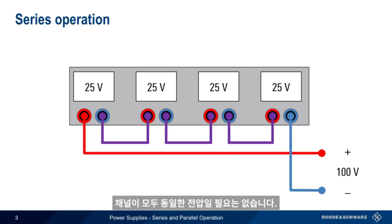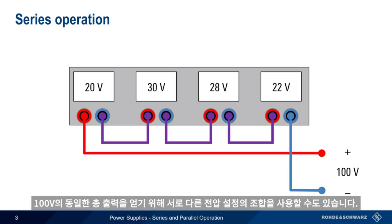Note that the channels don't all have to be the same voltage. We could also use a combination of different voltage settings to obtain the same 100 volts combined output.